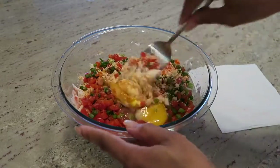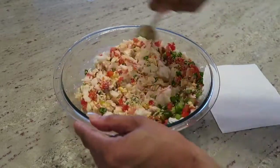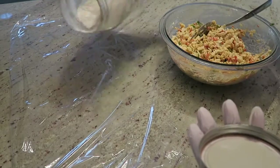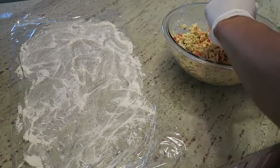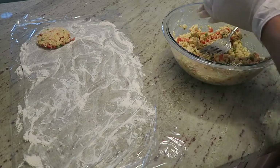Stir that to combine everything together. Place a piece of saran wrap on the counter, sprinkle some flour on top, and spread it around — this is where you'll place the crab cakes once you've formed them. Start forming the first one here.